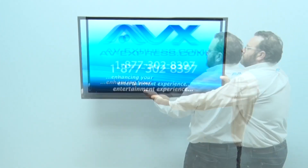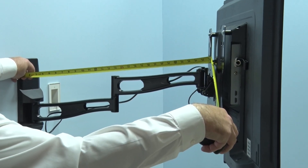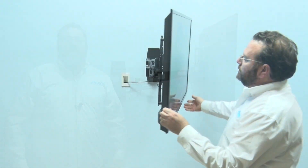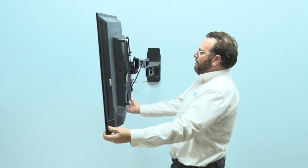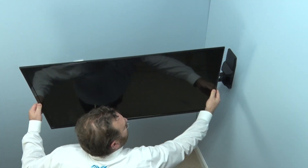Aeon makes sure this well-built full motion TV mount for flat screens has the features and benefits of a TV wall mount at 2 or 3 times the cost. Right away you will notice how the 29-inch long arm enables TVs up to 60 inches to turn 90 degrees sideways, so now any seat in the room has the best seat.